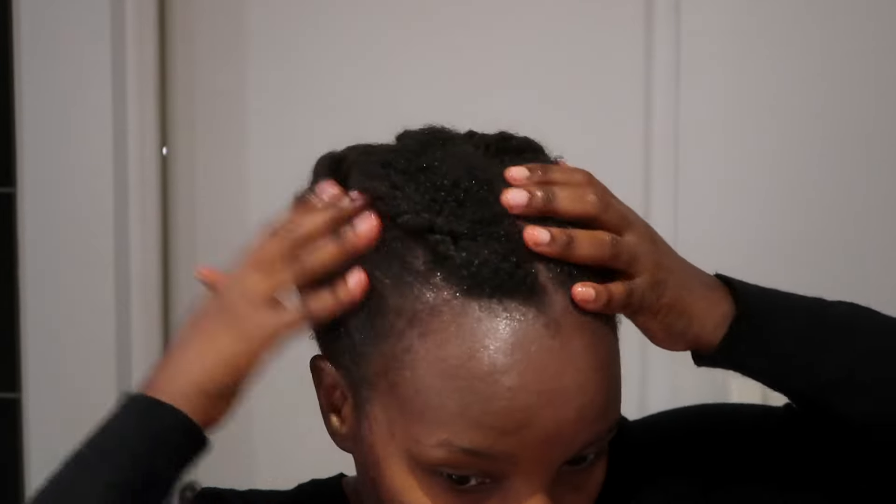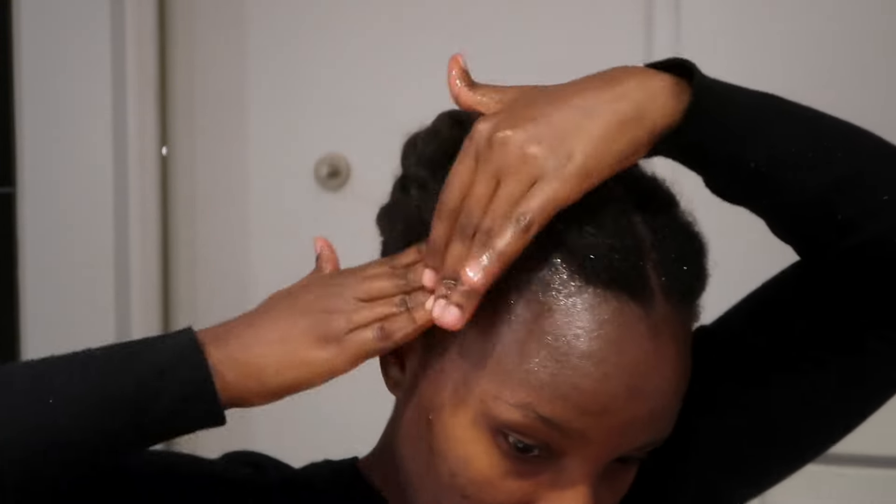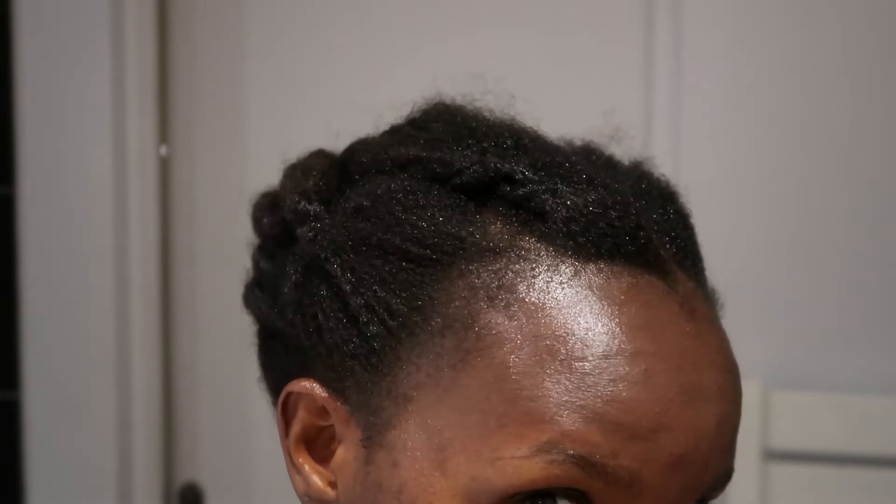My edges are growing back slowly — they're not looking nice at the moment, but we're working on them. Amla oil really helps with that and with hair growth. Massaging your scalp with it is really beneficial. This is my hair after applying the oil — you can see it's really moisturized.